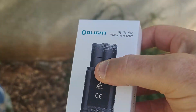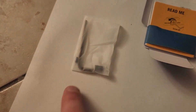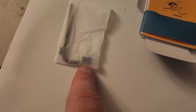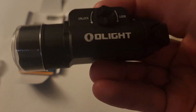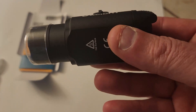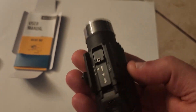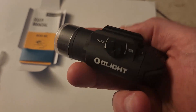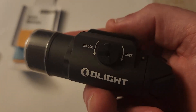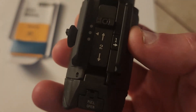Let's get this on the operating table and take a look at it. In the bag, we get what looks like a retention screw, your Allen wrench, your user manual, and then this is the light. First impressions - this is insanely more beefy than the original Valkyrie. I did not expect this light to be so... this thing has a commanding presence. You got your lock and unlock for your Picatinny rails right here, and it looks like there's some adjustments in there as well.